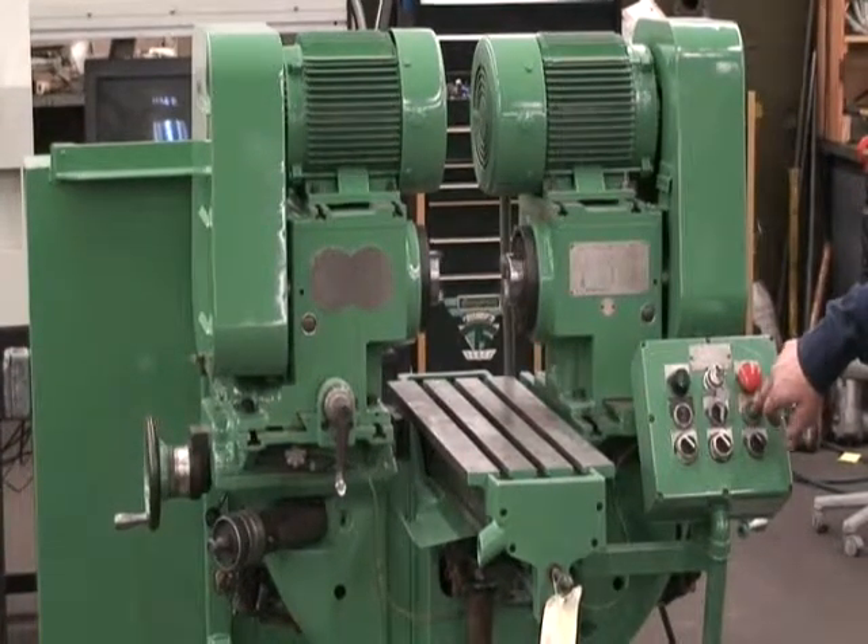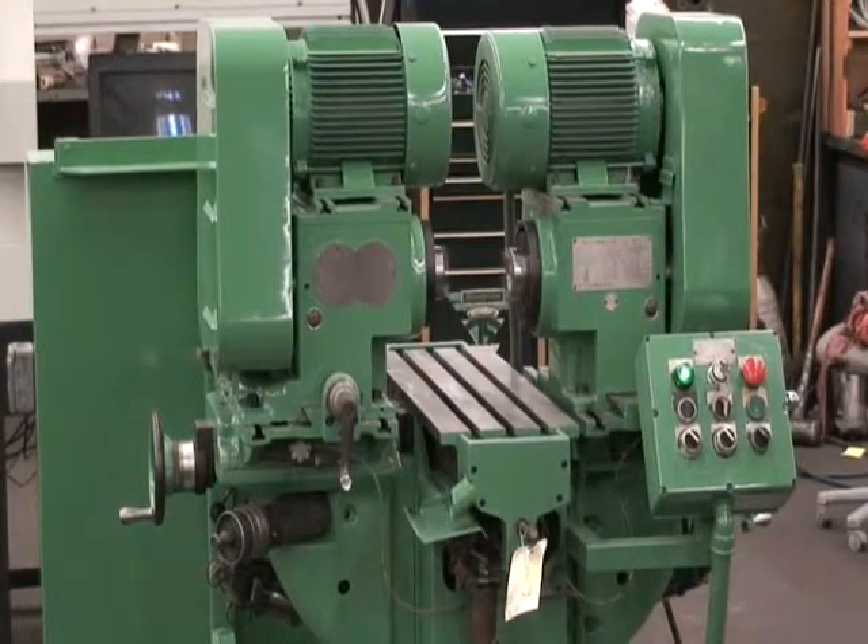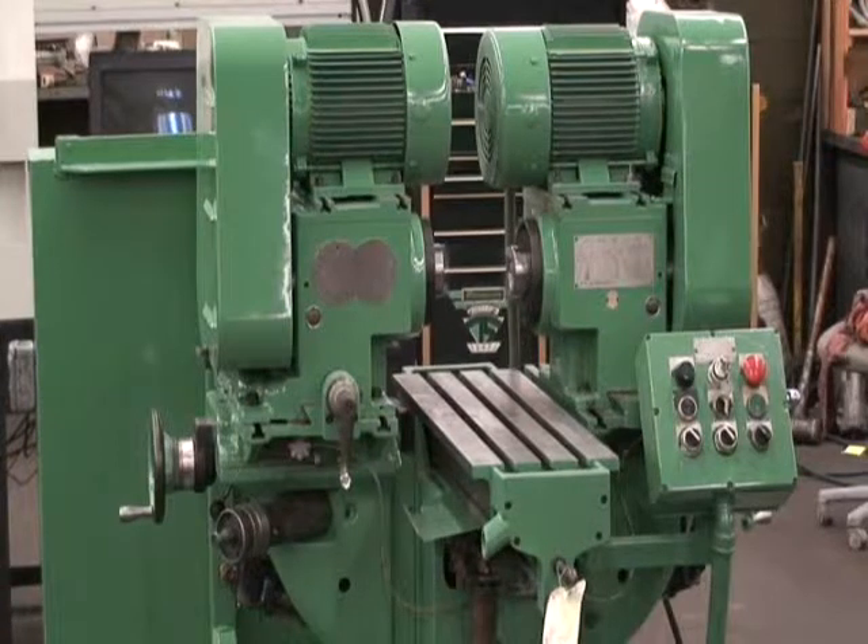It's a quick cycle: start, spindle start, wrap it in, table feed, table retracts, spindle stops.